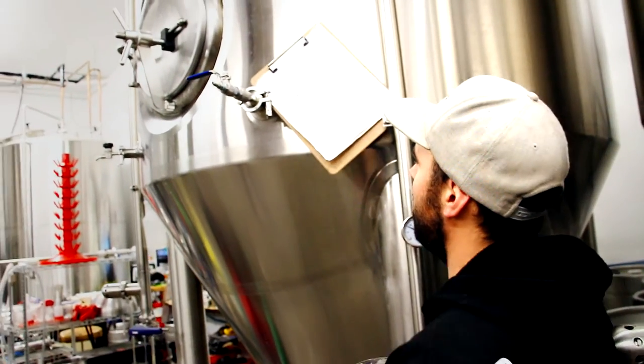You can see we've got our brew sheet right here. We use Beersmith — it works.